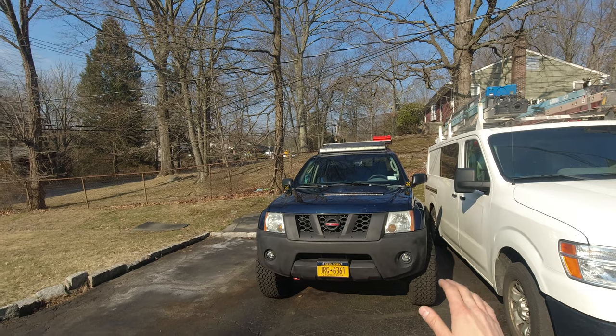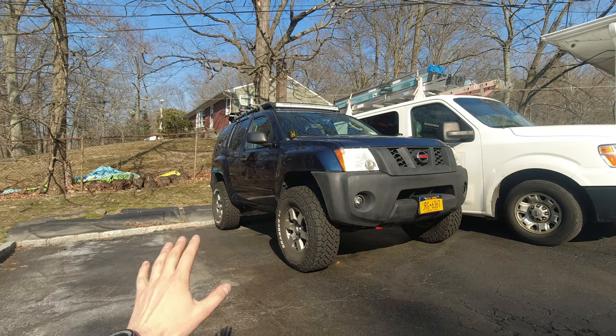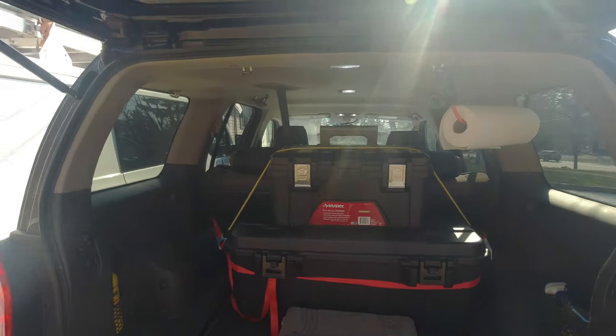Hello and welcome to another exterior video where I work on my truck — sometimes I'm successful, sometimes I'm not. In today's video I'm gonna be working on my rear storage space, because as you can see right now, this is how I've been running for quite some time and I'm not really happy with it.